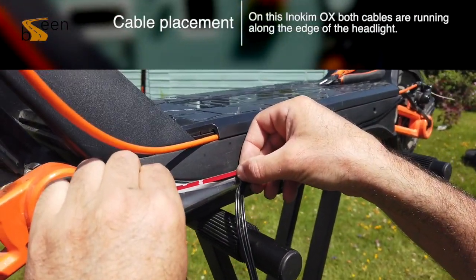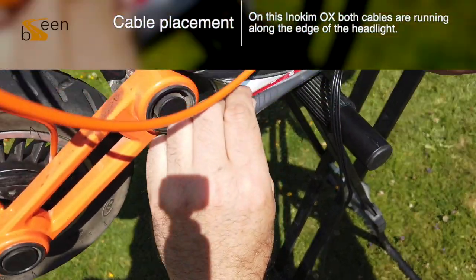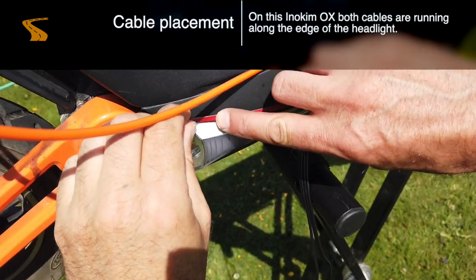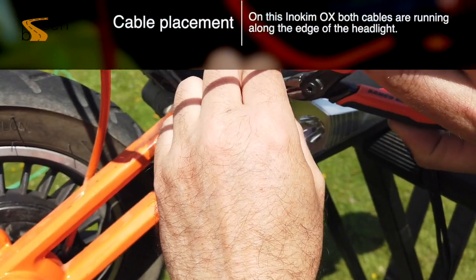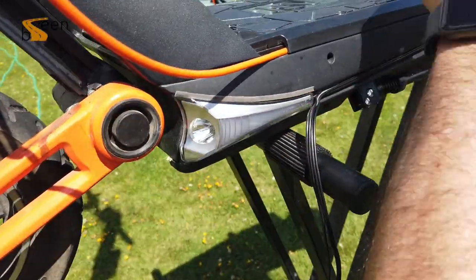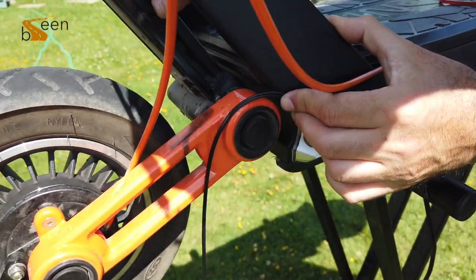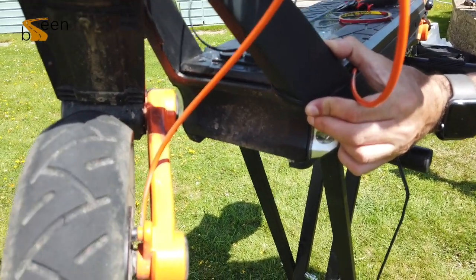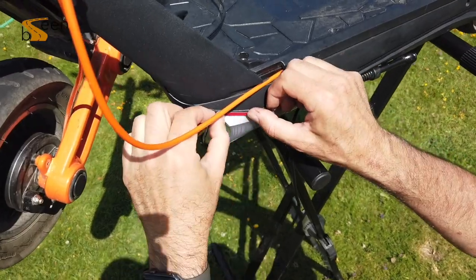In this example, we will be running both cables along the top of the LED light. Place the 5mm VHP tape above the LED light and peel off the backing tape ready for your first cable to be applied. Now run your first cable along the adhesive tape, ensure that it is flush, and move the cable out of the way for later. Repeat this step again by applying the sticky tape over the first cable and then sticking down your second cable.